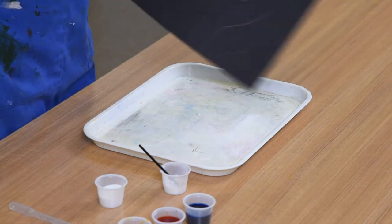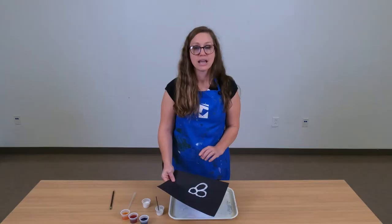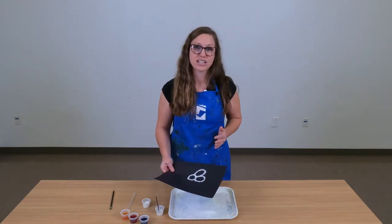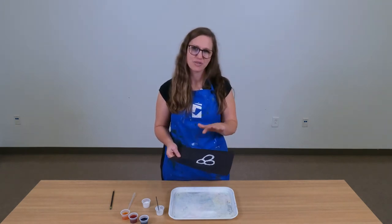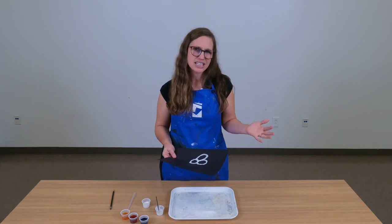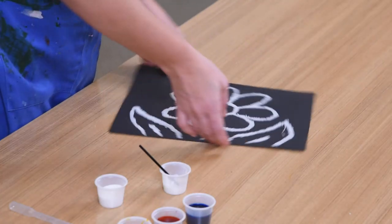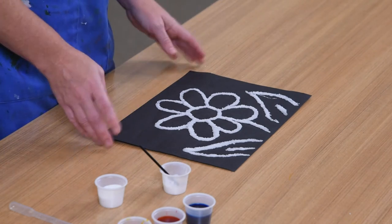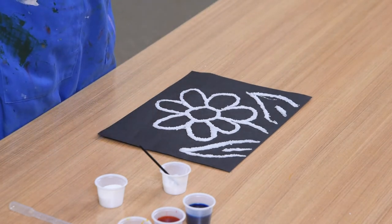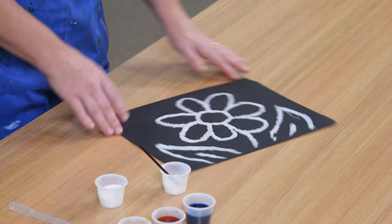You can see that the salt is now covering the glue lines. The next step is to wait for this to dry. Waiting is difficult, but you need this to be all the way dry before you can apply the paint — this usually takes a couple of hours. I'm going to set this to the side and grab one that I made earlier today. You can see the salt has been applied to the glue and it's been allowed to dry — the salt looks nice and white on that black background. Now we're ready to apply our watercolor paint.